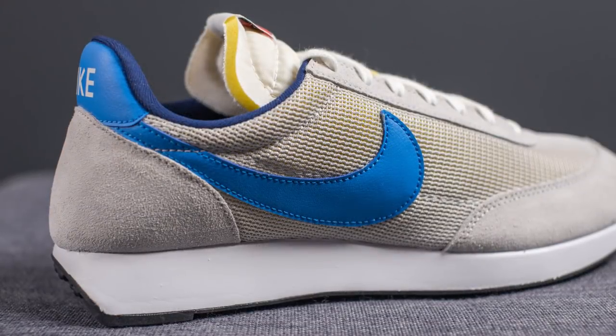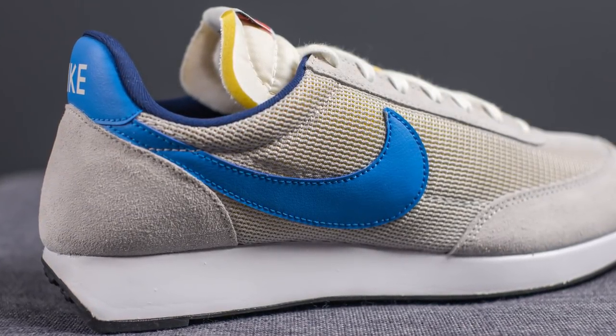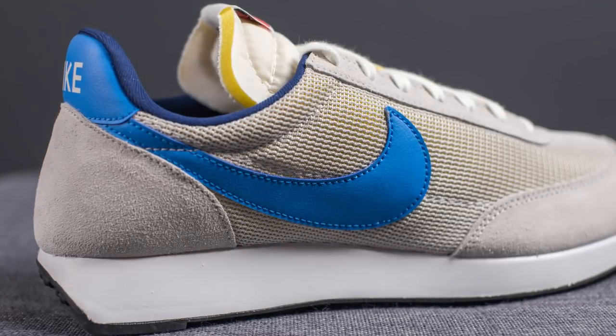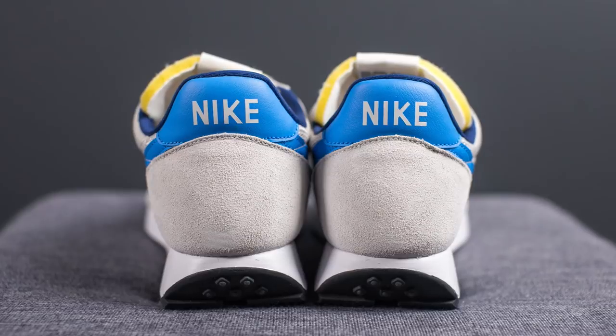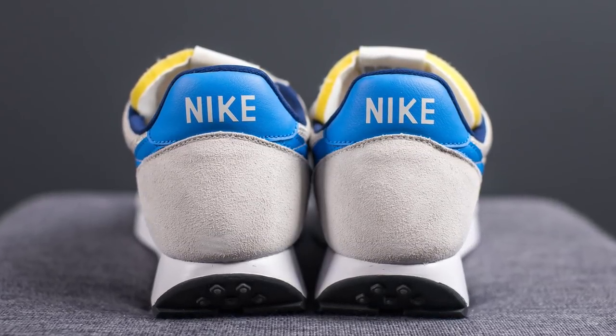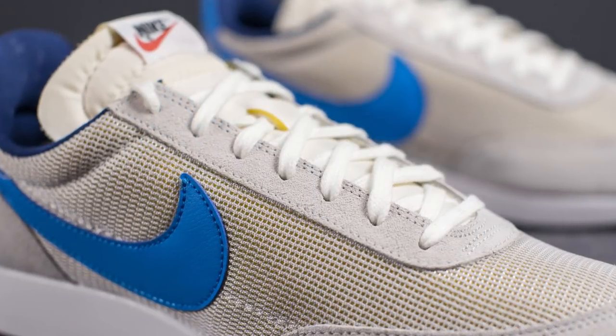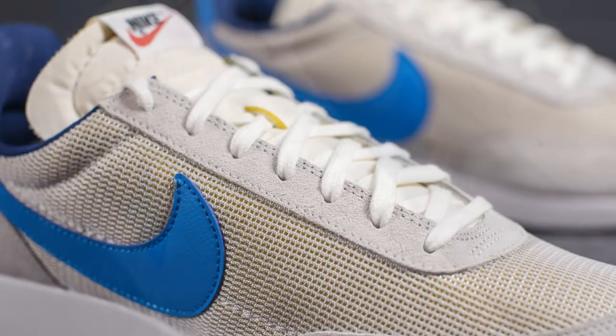Stitched onto the mid panel of both the lateral side and the medial side of the sneaker, we have this oversized leather swoosh in Photo Blue. Towards the back of the shoe on the bottom we have suede, and at the top this is covered in leather with the word Nike stamped in white. Running up the center area of the shoe where the eyelets are, once again we have more suede, which gives you added durability.